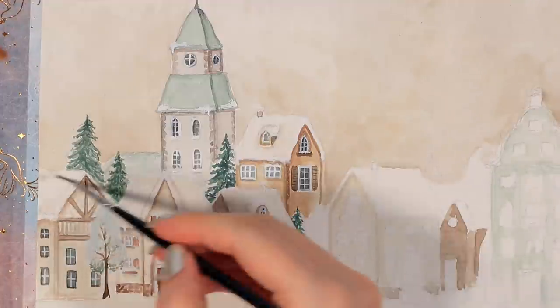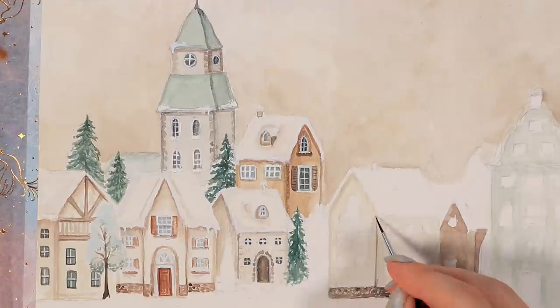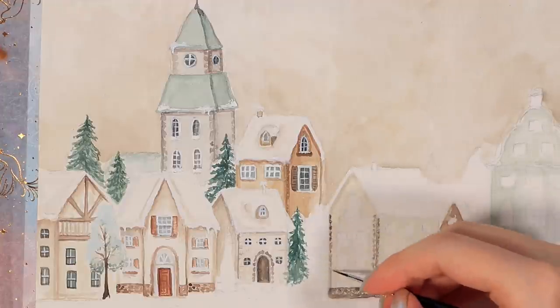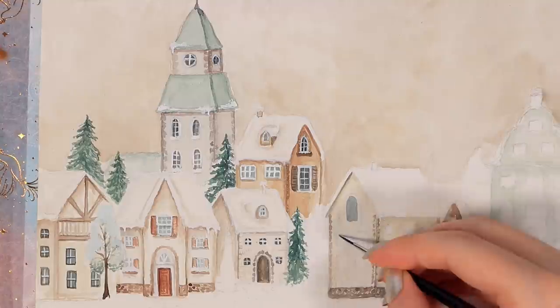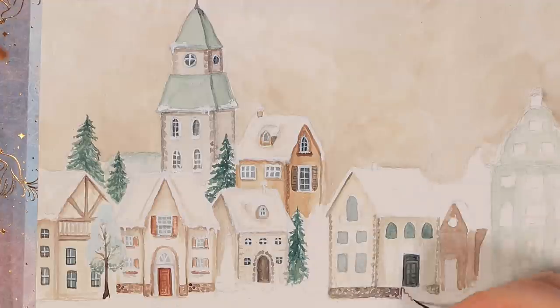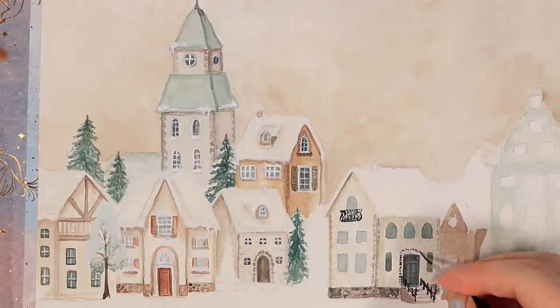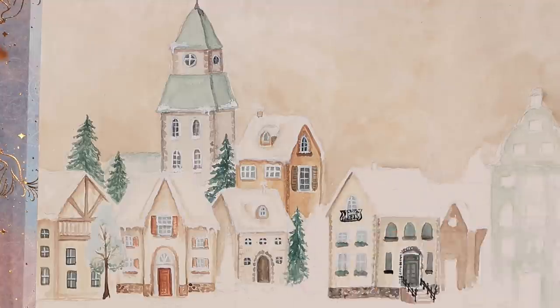Creating this amount of details will definitely take quite a while — I think I spent at least a good five or six hours on this painting. If you want to create something similar but don't want to invest quite as much time, you always have the option to only do half the size and create a one-page cover for the monthly theme. I actually think something like that would also work very well as a handmade Christmas card.